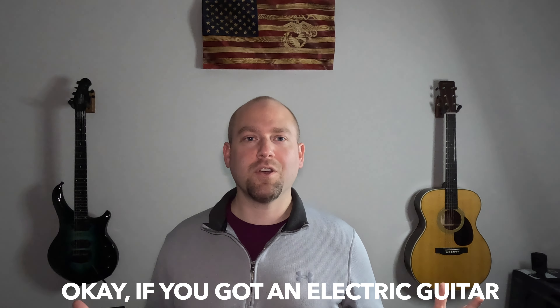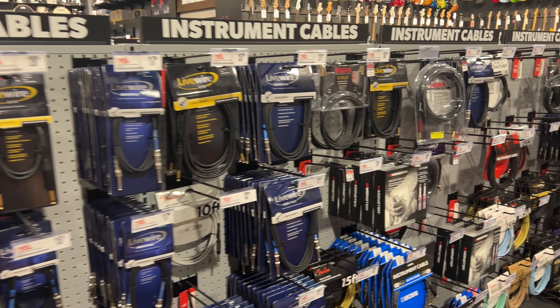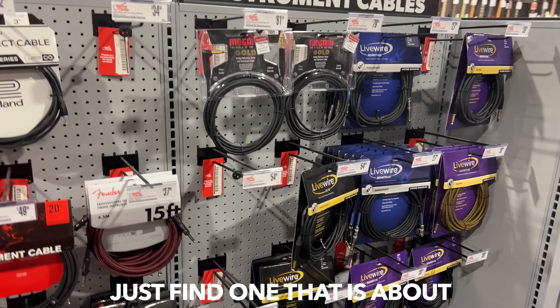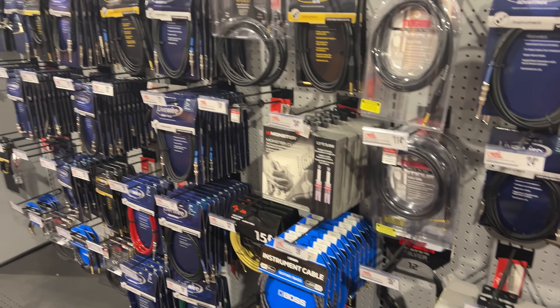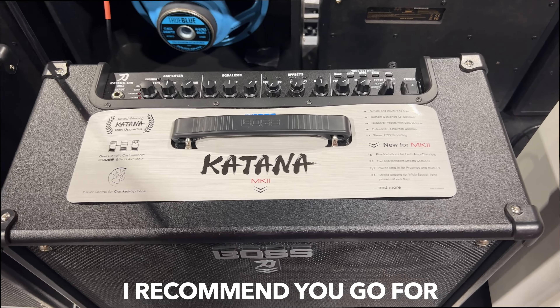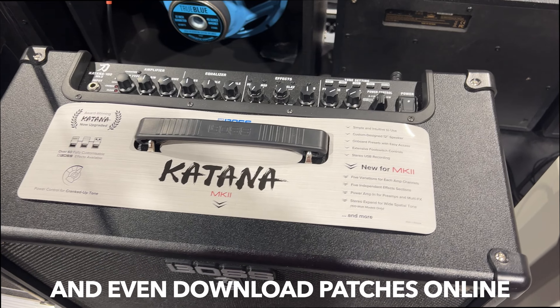If you've got an electric guitar, you're going to need an amp and a cable. You don't have to be too picky with cables — just find one that's about 15 feet long and made for instruments. For the amp, I recommend the Boss Katana Mark II. You can basically get every sound out of it and even download patches online.